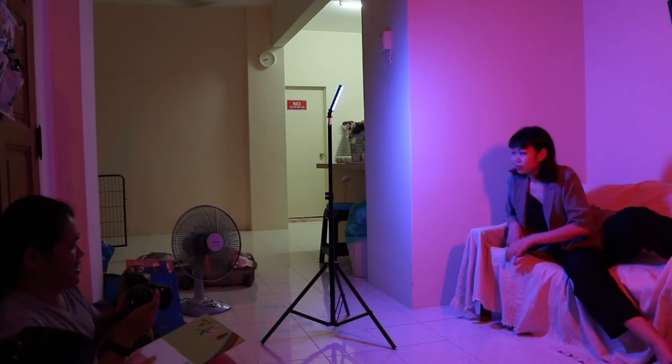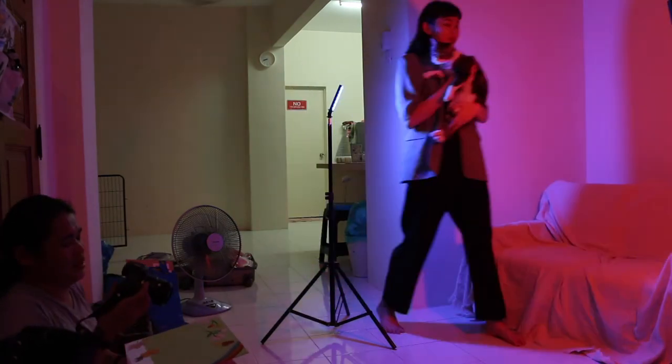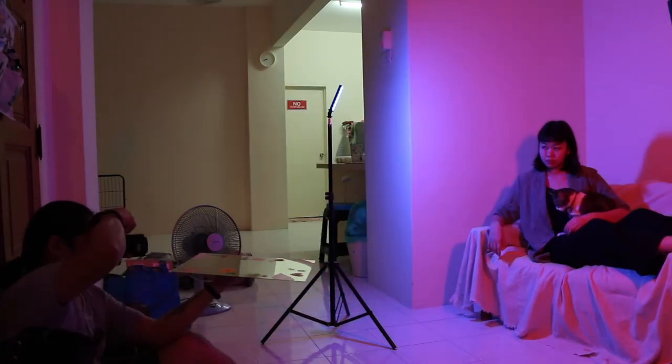In the end, the cat also joined in for the shot, and we got some very unique cat and owner photos.